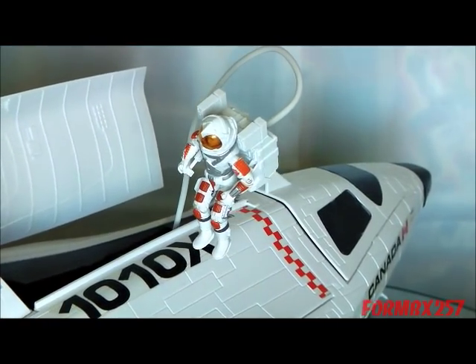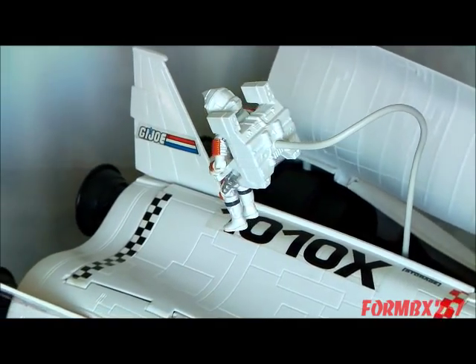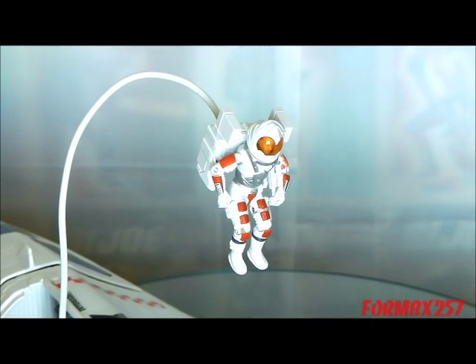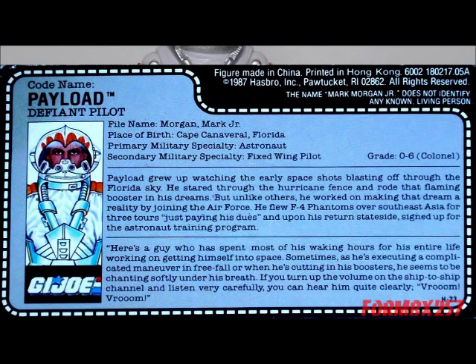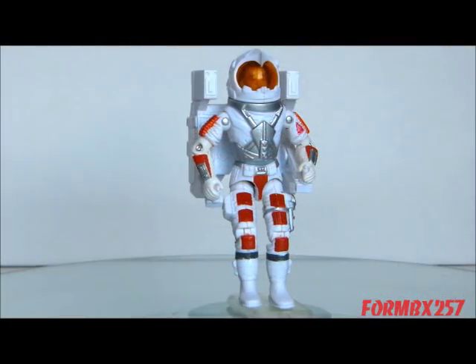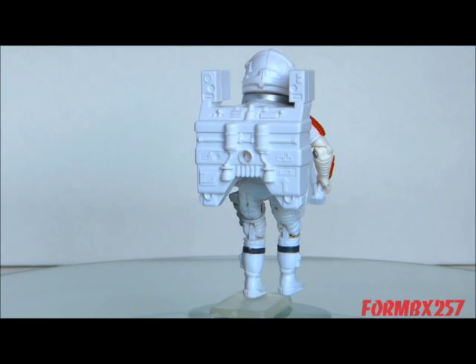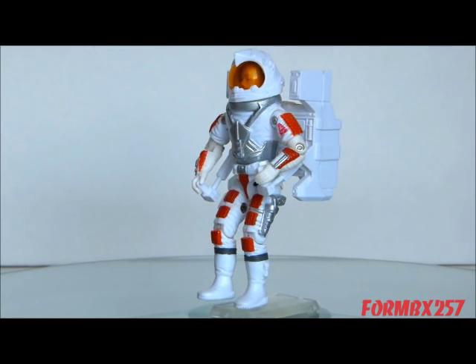I was seriously considering the Crusader set — which came with a recolored Payload — as an alternative to the Defiant when finding the original Joe shuttle began to look impossible. The size and volume, as well as the neat astronaut figure, not only makes an impressive display even on a shelf filled with other large aircraft, it's actually quite fun to pick up and play around with. I'm equally impressed with Payload. Despite his outfit not being based on a real space suit, it still gets all the cues right but isn't too bulky. It's a bit futuristic, but it isn't too Star Trek. As for the figure's MMU backpack, the only real hard part to find are the two control sticks. They're necessary for a completionist's collection, but the MMU looks just fine without them from a distance. Don't have the MMU at all? No problem — any big white backpack will be a good substitute, like the 1990 Sub-Zero backpack for instance.